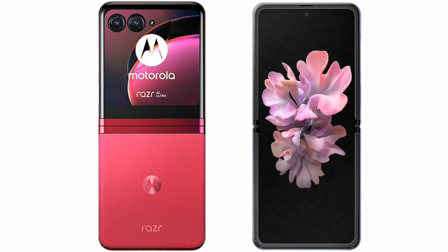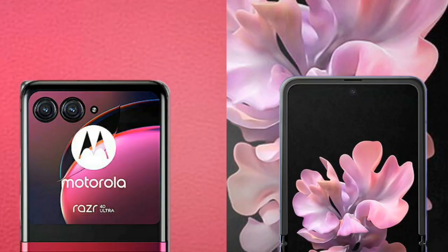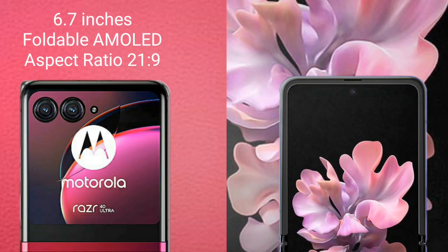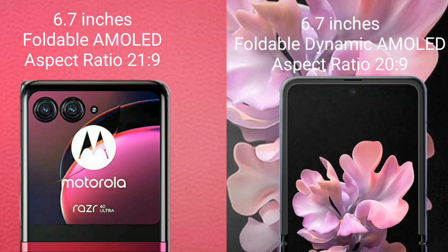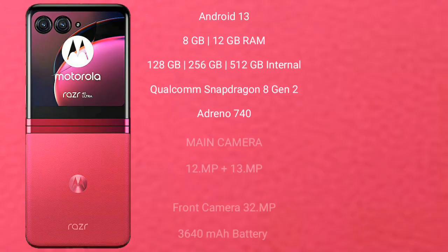I will compare the new Motorola Razr 40 Ultra with the Samsung Galaxy Z Flip. The Motorola Razr 40 Ultra features a 6.7-inch foldable AMOLED display with an aspect ratio of 22:9. The Samsung Galaxy Z Flip comes with a 6.7-inch foldable Dynamic AMOLED display with an aspect ratio of 22:9.